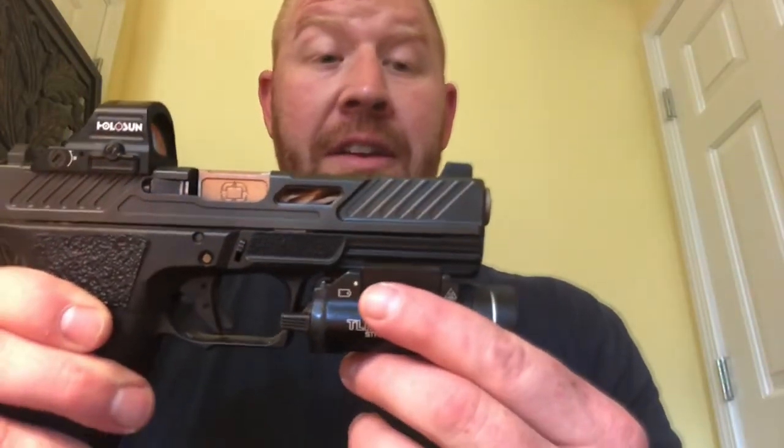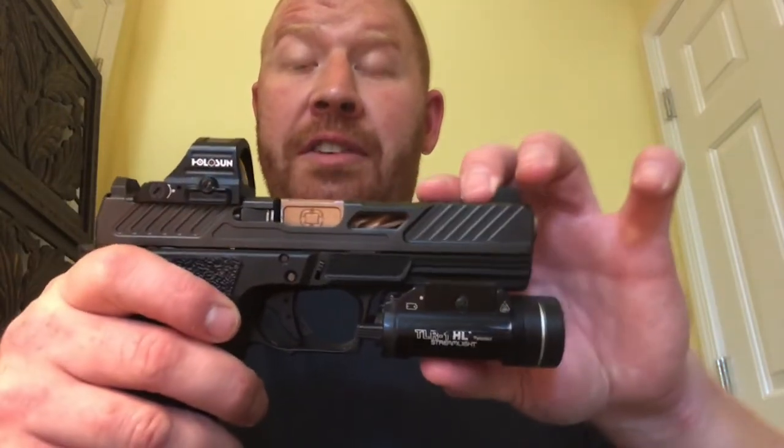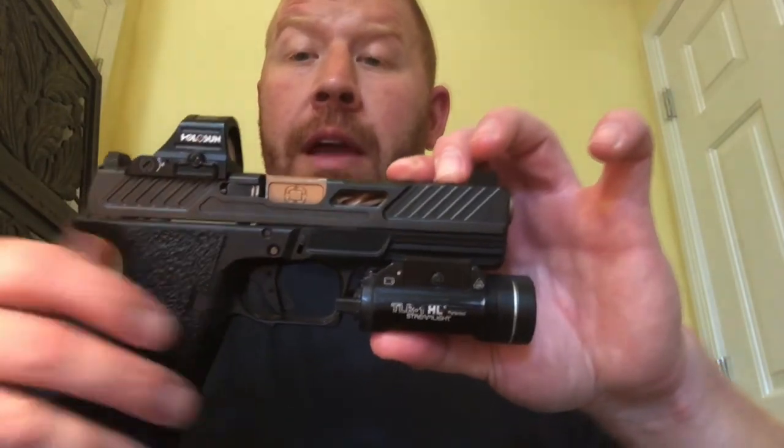Just a fantastic gun. If you have any questions or want to talk Shadow Systems, feel free to comment below. Thank you.